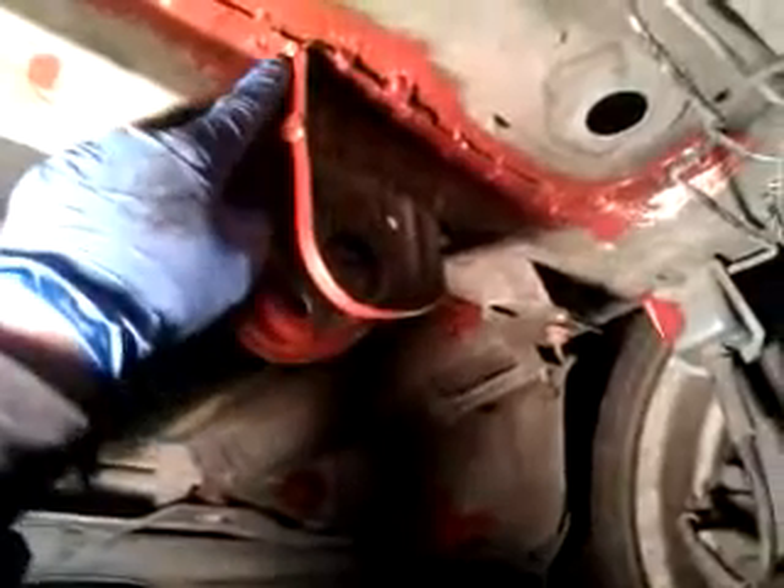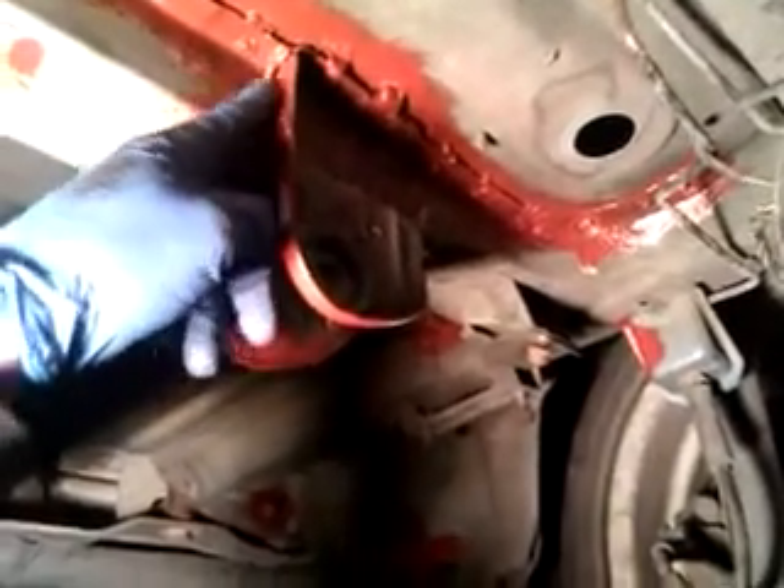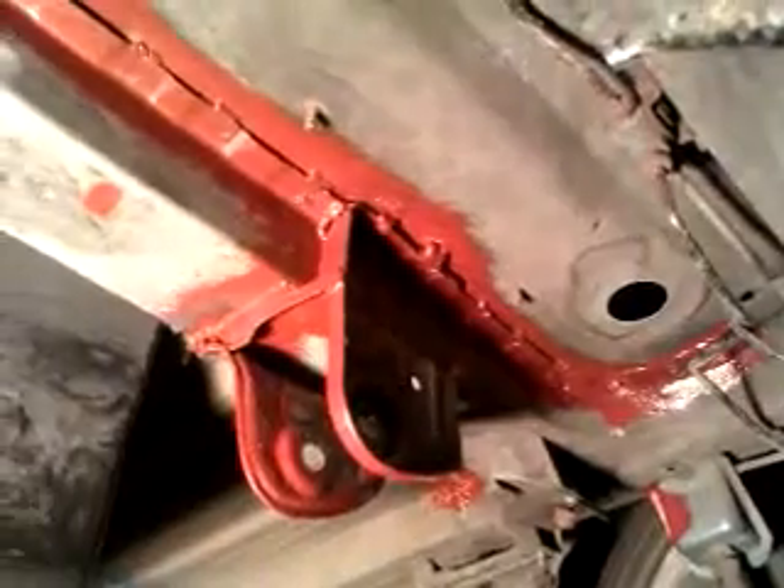I'm going to show you the repairs to the diff mounting now. I've prepared the crack in the crossmember with a weld, which hopefully has penetrated — it certainly looks like quite a good weld.